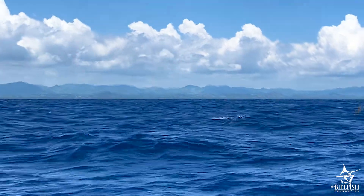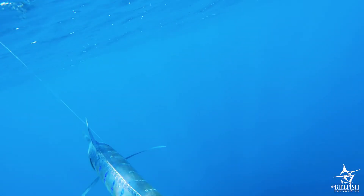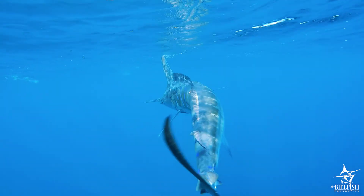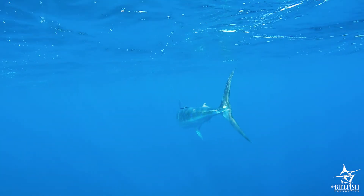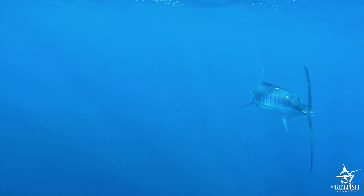Additionally, the weight of gravity in the air is much greater than in the water. Because fish are not built for that much weight, holding it in the air crushes and can severely damage its internal organs. Lastly, billfish also have a protective slime layer on their skin that is damaged when removed from the water.